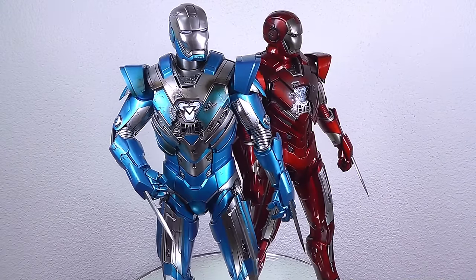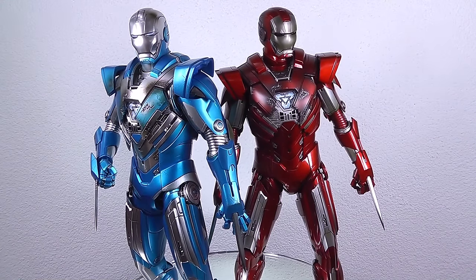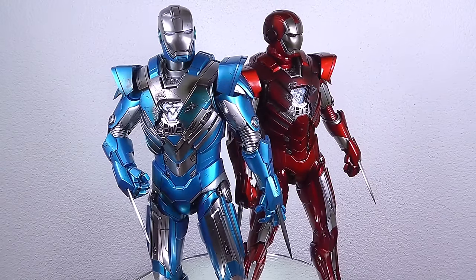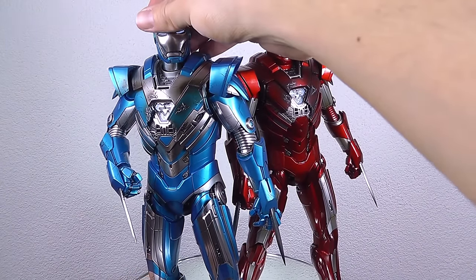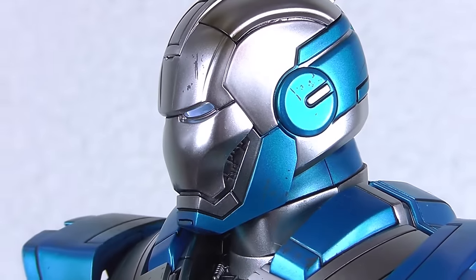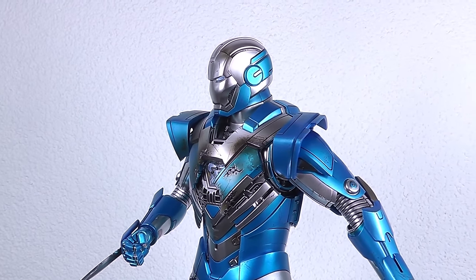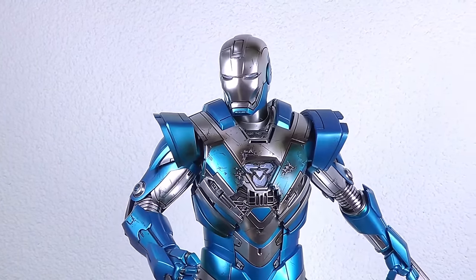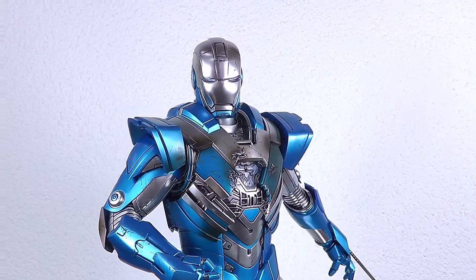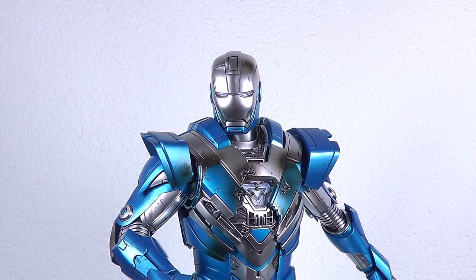Overall I'm pretty happy with this purchase. Of course, for a repaint it's quite a hefty price — expect to pay about 300 US dollars if you want it right now from Hong Kong. But if you're a hardcore Iron Man collector, I think it's well worth the purchase. That's about it for this video review on Blue Steel. As an Iron Man collector, I think it's a decent purchase and I hope it helps you decide whether to get it or not. Thanks for watching and have a nice day!